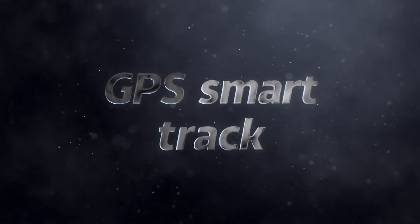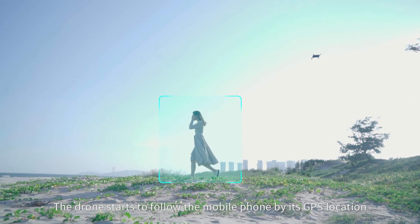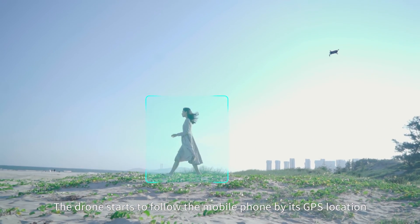GPS Smart Track: Click the follow icon and the drone will start following the mobile phone based on its GPS location.